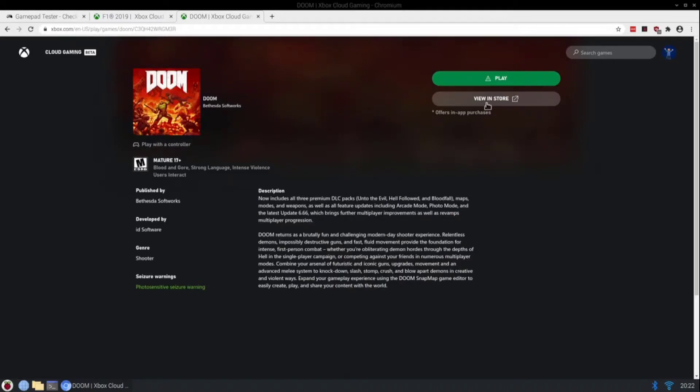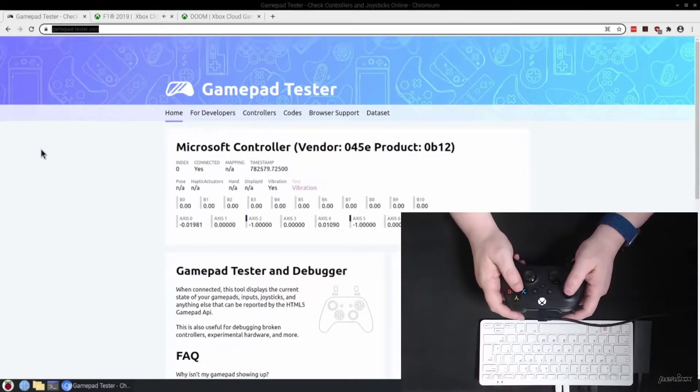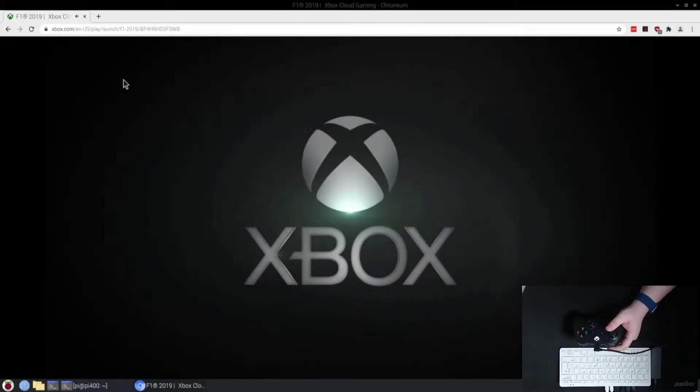So I went to the Microsoft Store on the website, and I had this issue where it wouldn't detect the controller. So I tried plugging it in. You can see on this website here that it's actually working through the browser and everything. It was at this point I was giving up hope — I didn't think it was going to work. And it dawned on me: let's update the browser. So of course, updating the browser worked.